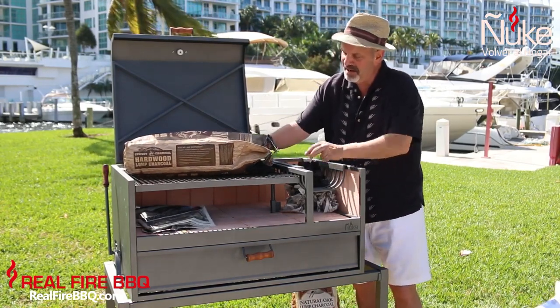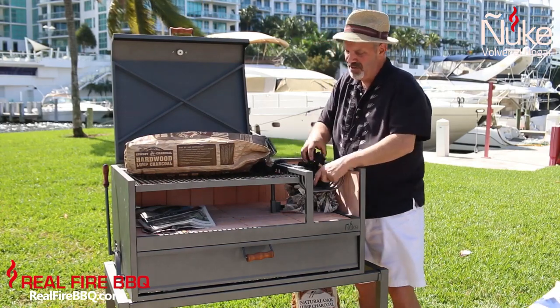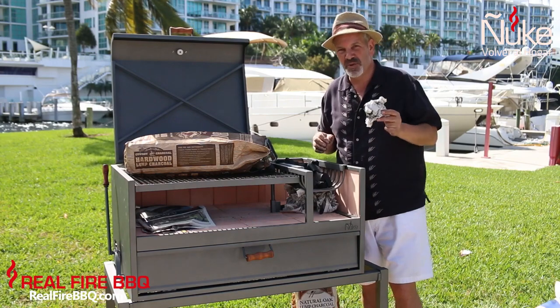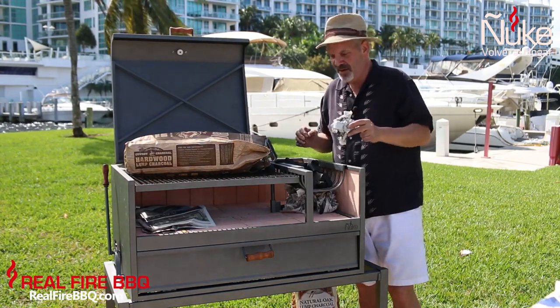Here we have a reasonable amount of charcoal, and we're getting ready to get started. What I've done is I've put about ten pieces of newspaper underneath the firebox.